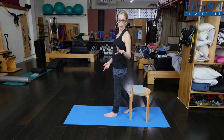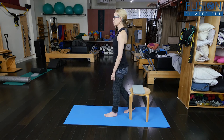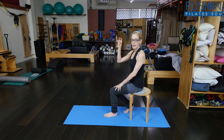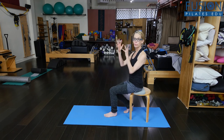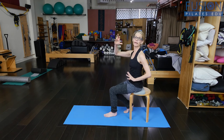Sitting down is even harder. So I start to take a deep inhale and then the exhale. And on finding that reflexive core — that shrink wrapping, that involuntary suctioning and support around my pelvis and my lower spine — it gave me the support and power to sit down while still decompressing my pelvic floor.